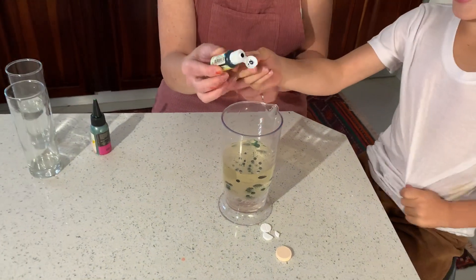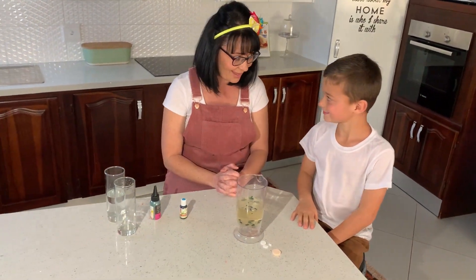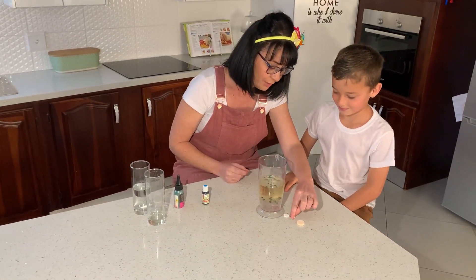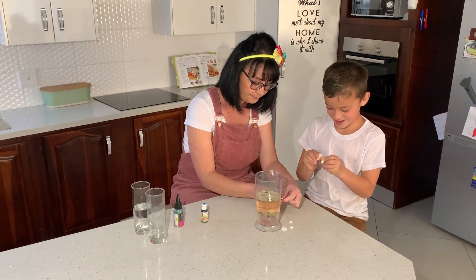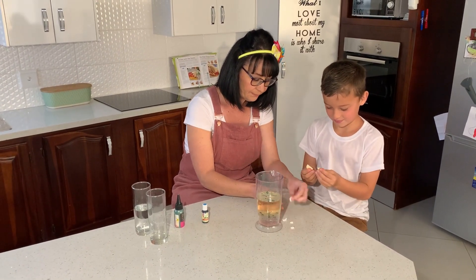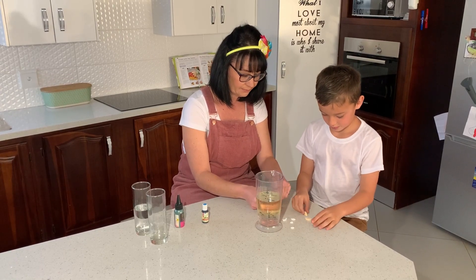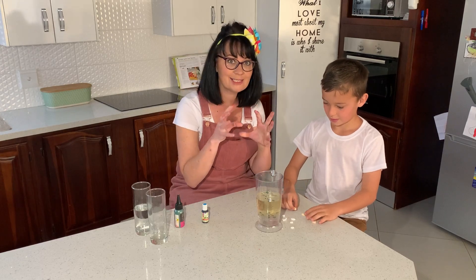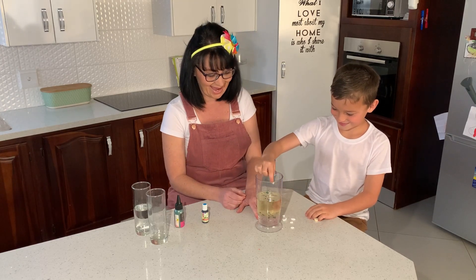I think that's enough, Caleb. Now, the secret to our whole lava land is effervescent tablets. What we need to do is break them. Caleb, can you break them? The big one. Break it a little bit more. There we go. We're going to break it even more into four pieces. And then we're going to slowly add some of them inside. So this is where we're going to get our effect. Are you ready for it? Okay. Here we go.